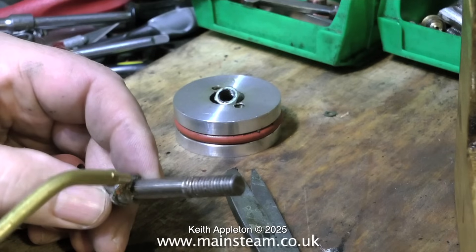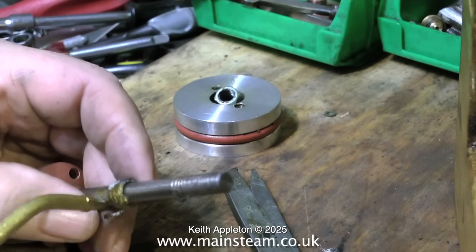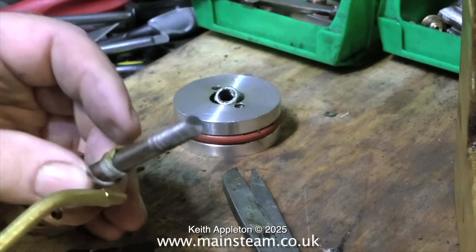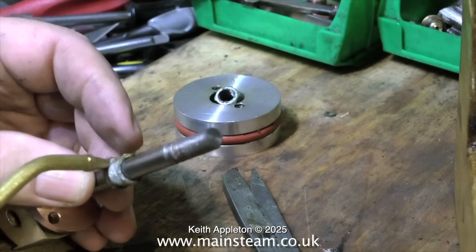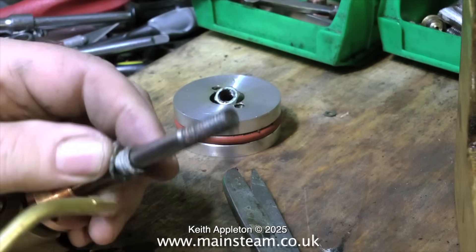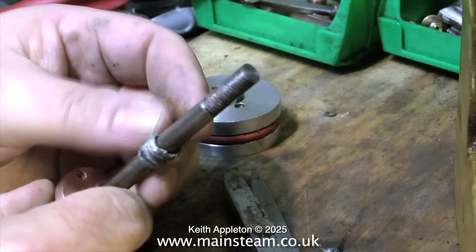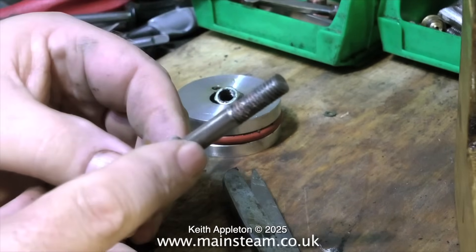I do find the current graphite yarn that's been supplied is not so good so I use this old stuff and it definitely does the job. It's not quite as graphite as it should be because it's unpicked from a much larger piece. What I would normally do is once I've wrapped the graphite yarn around the piston rod I would apply some steam oil. This serves two purposes: one, it holds the graphite yarn to the piston rod allowing easy insertion into the cylinder, and two, it gives a head start on the lubrication.